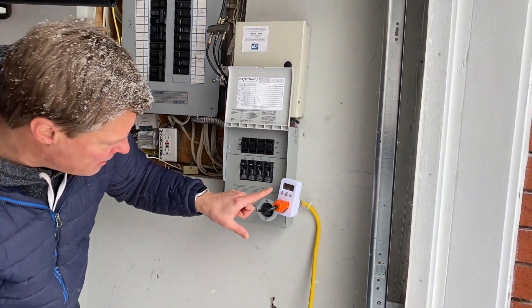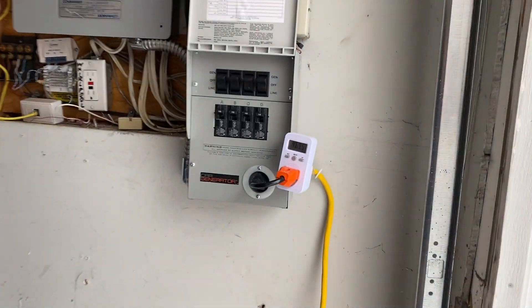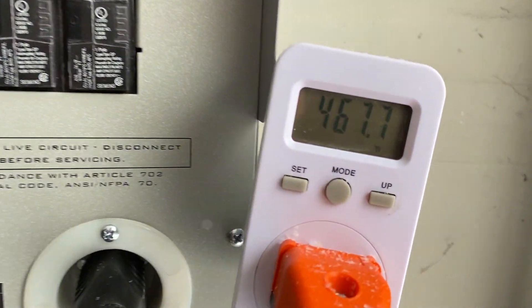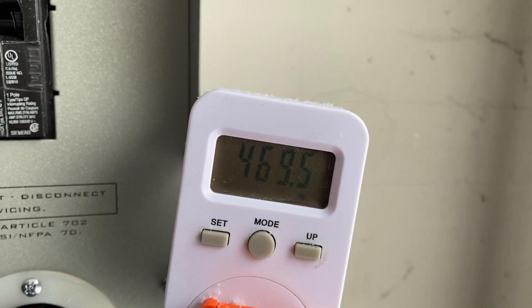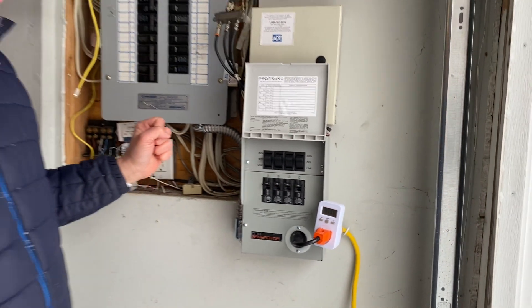Basically just flip it like that. Let's have a look at the watts — so right now we're running all these different things and as you can see we're at 469 watts approximately. And that's car generator.